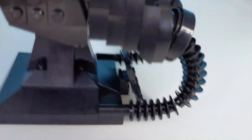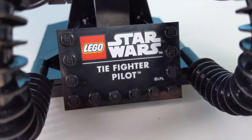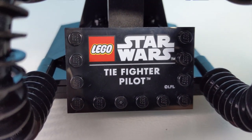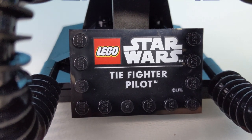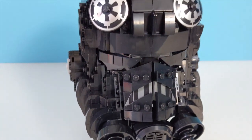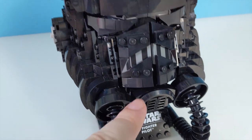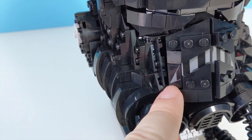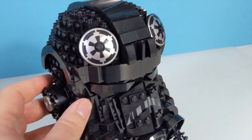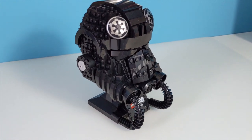Down here you can see the tubing actually connects into the base. Something just fell off the back. Down here we have this plaque with the Lego Star Wars logo and the name of the set — and that is a printed piece. So just to recap: these are printed, these are printed, this is printed — but these are stickers. Why? It makes no sense.